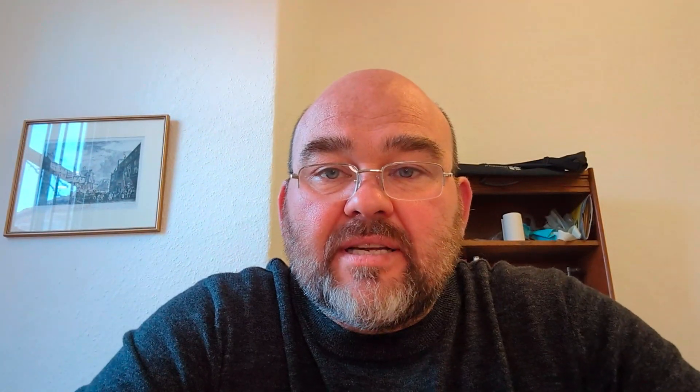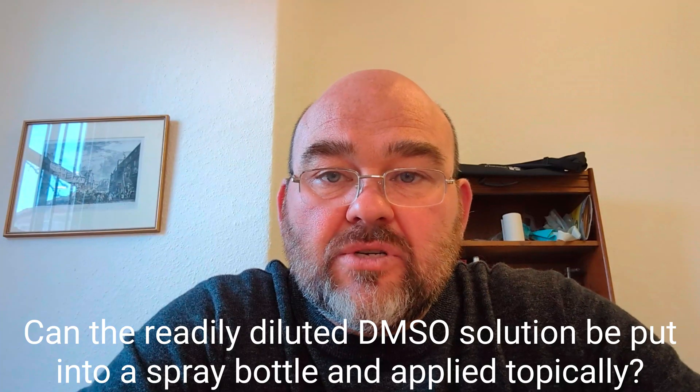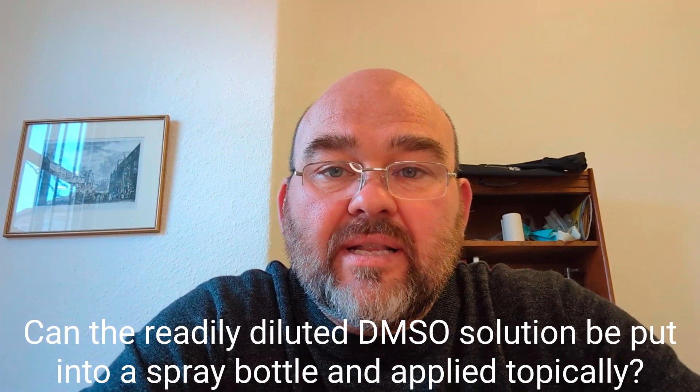Lastly, we were asked if the readily diluted DMSO solution could be put into a spray glass bottle and applied topically. The answer to this is yes — this is a perfectly acceptable way to use DMSO and is a great way of having it to hand when you're out and about.